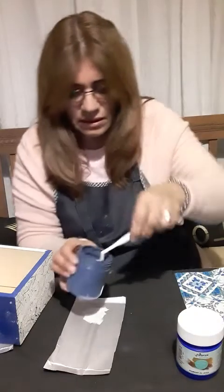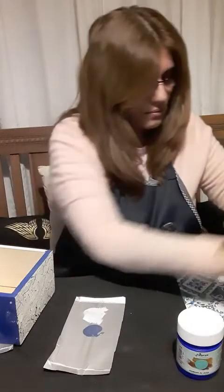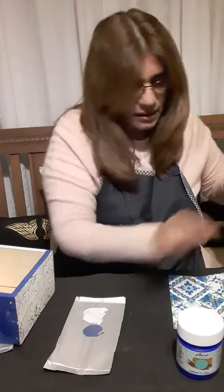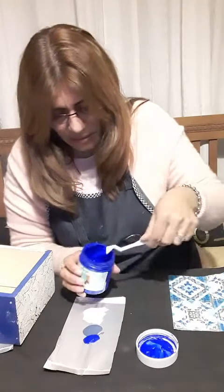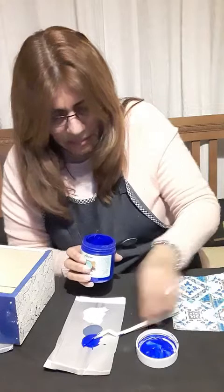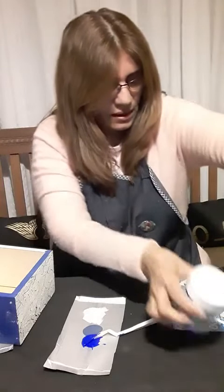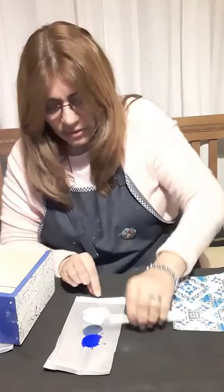Tengo el azul ultramar, que es un color muy lindo, pero me resultó muy fuerte para esto que yo quería hacer. Entonces lo mezclé con el azul profundo. Hice una mezclita — es como un azul agrisado. Es muy lindo también. Con esos dos colores formé ese otro azul.